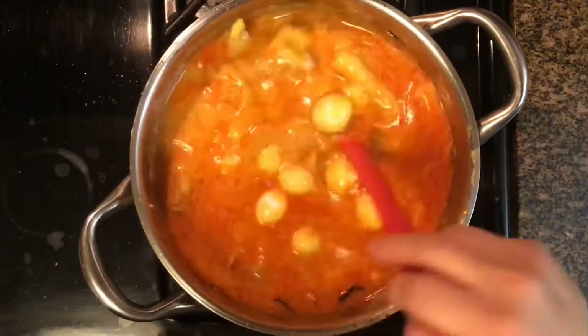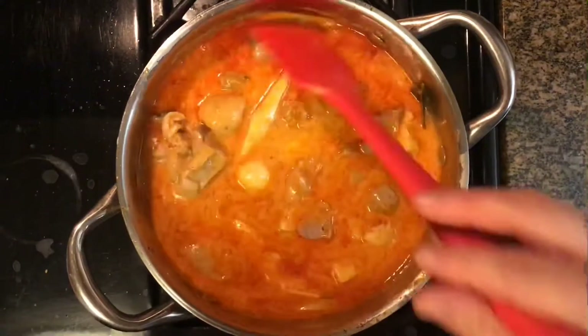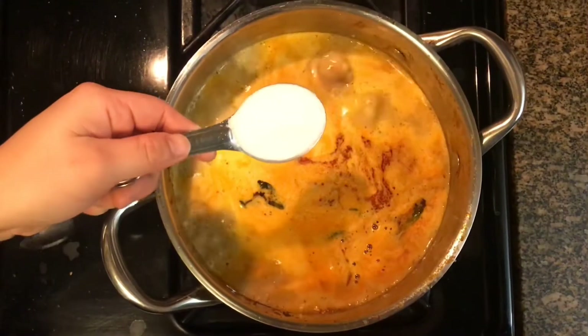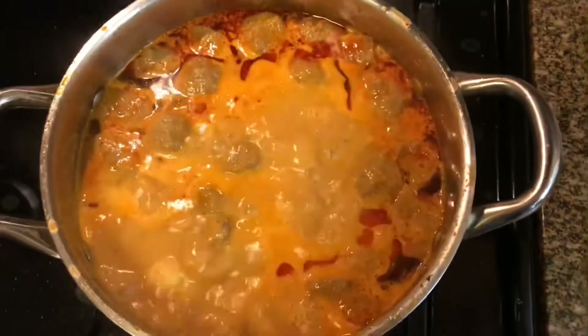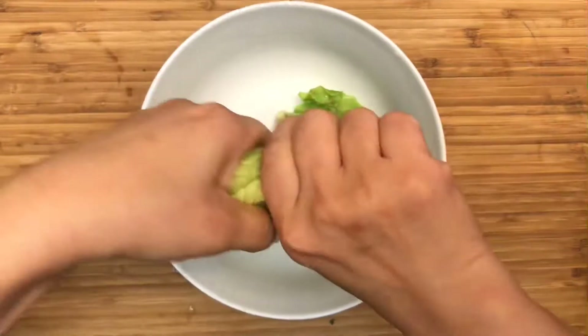Then the quail eggs go in, and the meatballs — yum! Next up we have sugar. Sugar is added to balance the spiciness and the saltiness of our curry. You want to let it simmer for about five to ten minutes until your meat is nice and tender.